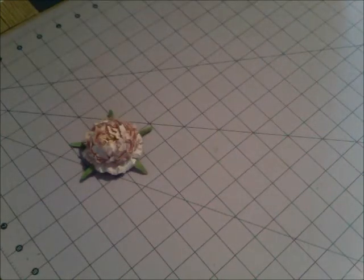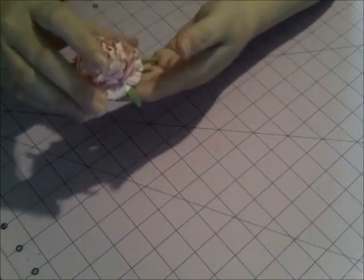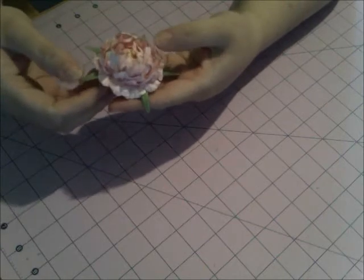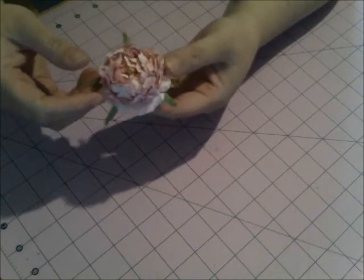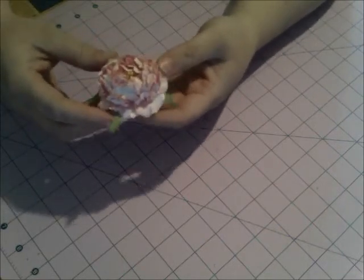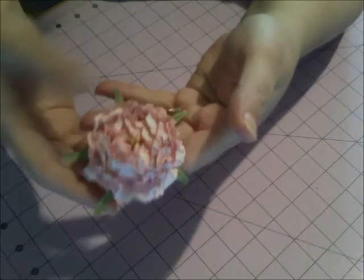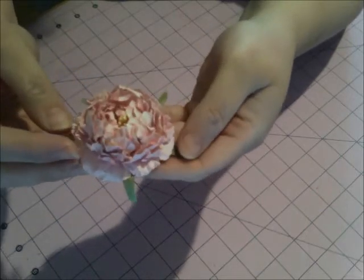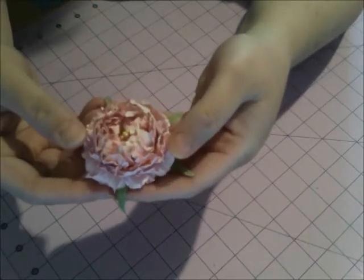Hi there crafters, welcome to another video with Leslie. Today I'm going to show you my entry to the Wild Orchid Crafts 3D flower contest. This is my version of a peony — I'm not sure exactly how you pronounce it — but this is my 3D flower and I want to enter it into the contest. I think it turned out really good and I'm very happy with it.